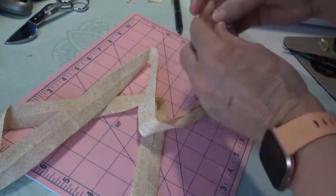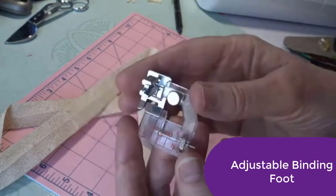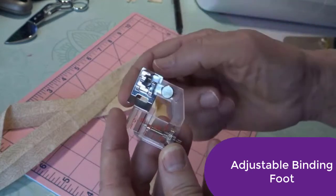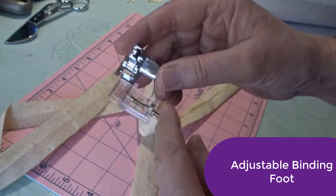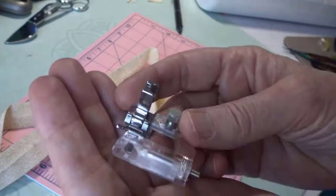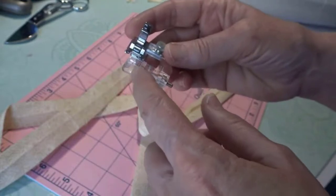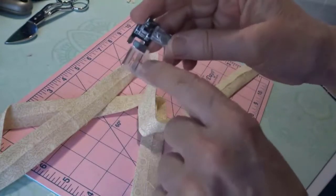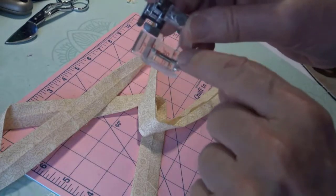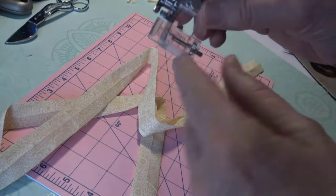Here's my foot. This screw here will adjust how far away or close I am to the needle. This adjustment here adjusts for the size of your binding. I'm way in here at the 10 and it goes way out to the 20, and then it has a W and an N at the end. I'm not quite sure what that means.